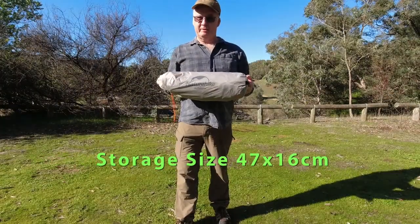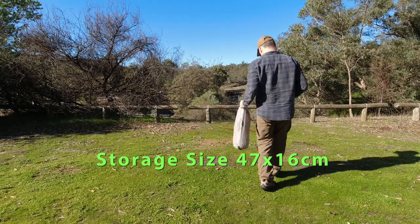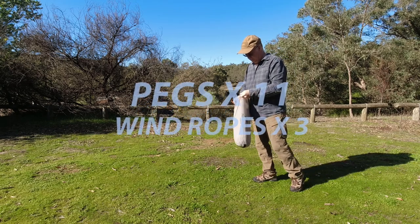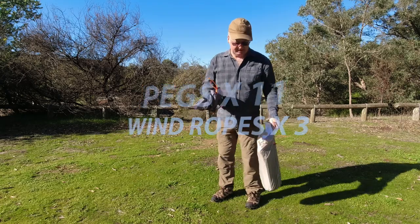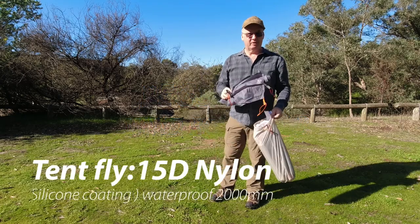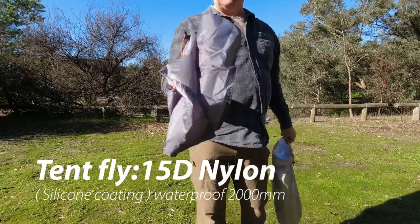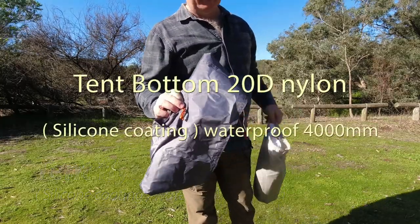I'll get it set up and I'll show you as I go. First part, the ground sheet. Now this did come folded up in a smaller bag, but all I did was fold it over a couple of times and then just fold it up. It gets in the pack a lot easier.